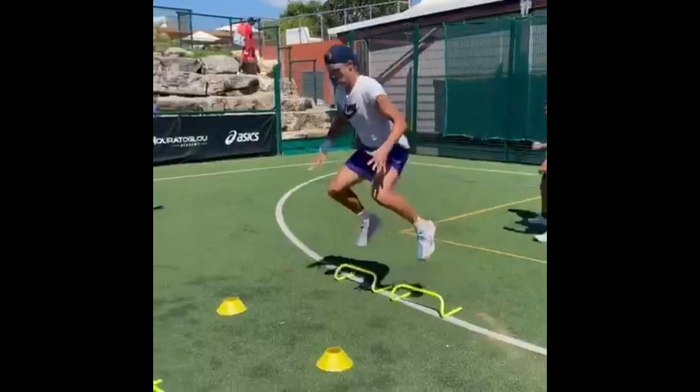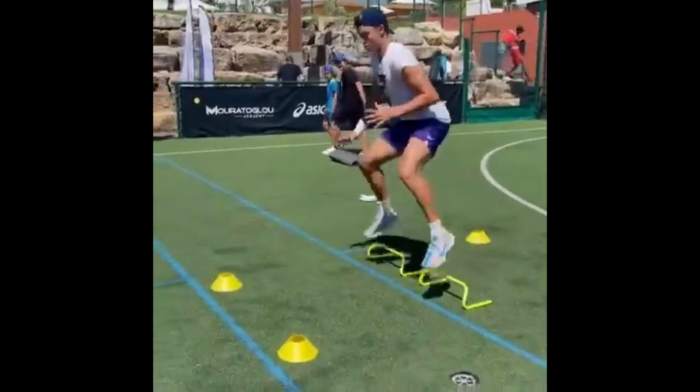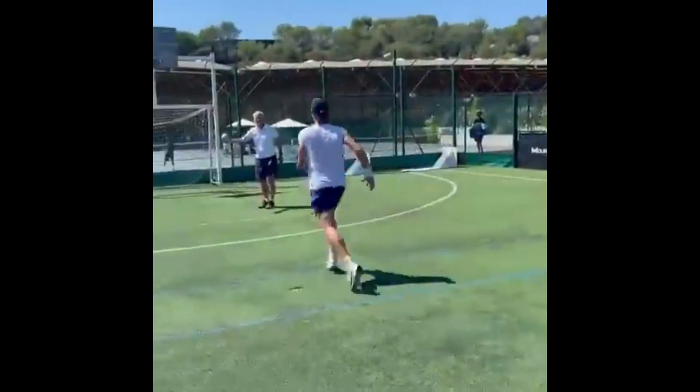If you watch the whole video, we are sure that your physical fitness and tennis playing skills will improve. So let's jump to Holger Ruhm's tennis practice and fitness training.